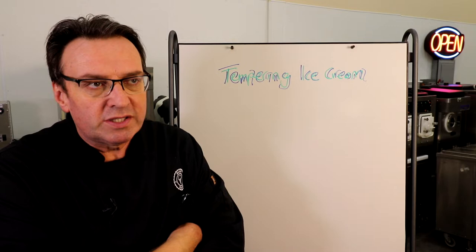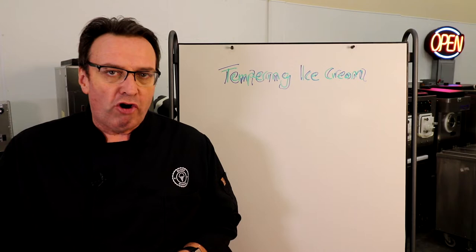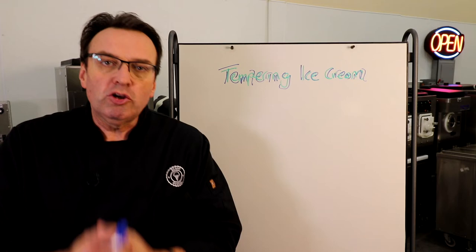Before I jump into it, I do want to thank our episode sponsor, which is the Ice Cream Club. Heather and Rich Draper — some of the nicest people in the ice cream business. They run a production facility in Boynton Beach, Florida, and they make ice cream that you can sell in your store. Lots of great flavors, and they make custom flavors for you. Reach out to them at theicecreamclub.com — the link is down below. Thank you, Drapers and everyone at the Ice Cream Club for your episode sponsorship.